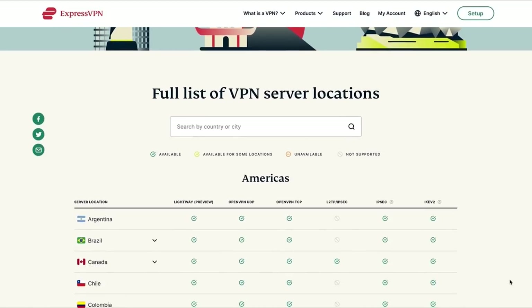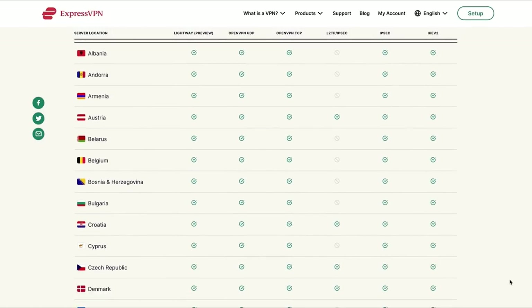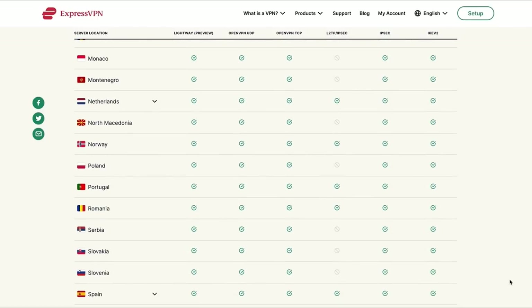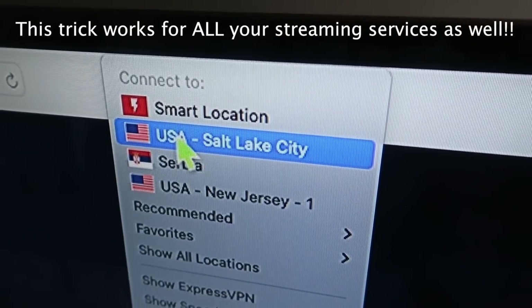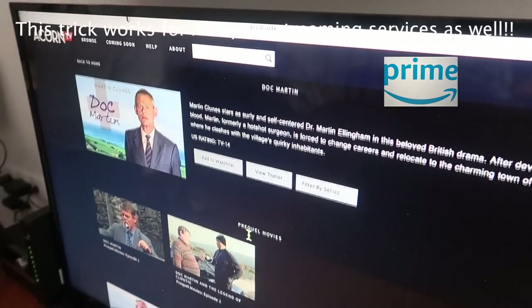We know how frustrating it can be to have paid subscriptions for streaming services like Netflix, Acorn TV, and Amazon Prime and not have access to all their content — because they have different shows and movies in every country. With ExpressVPN you have 94 different countries to choose from. So even though we're currently in Serbia and Doc Martin isn't on Acorn TV here, we just change our location to the US with one click, refresh Acorn TV, and there you have it.